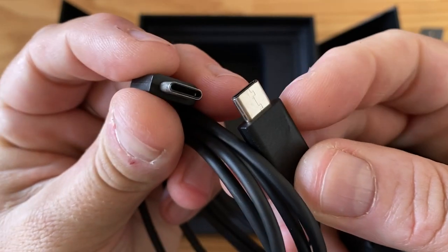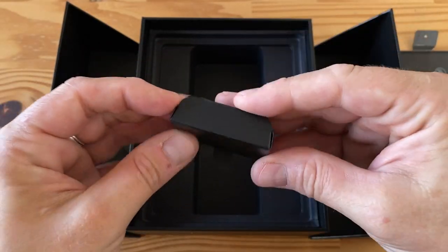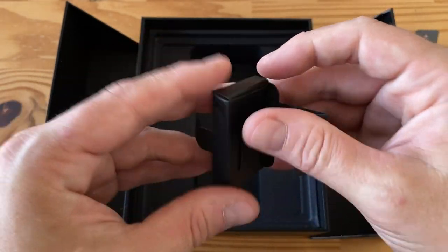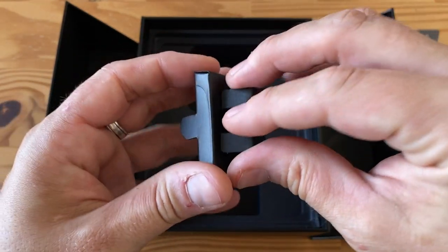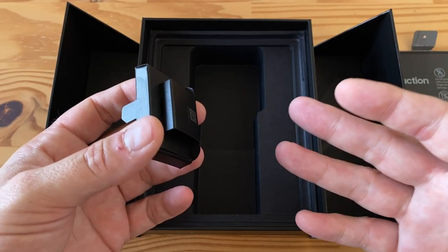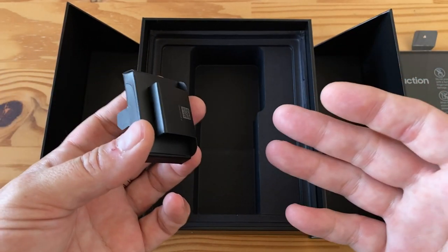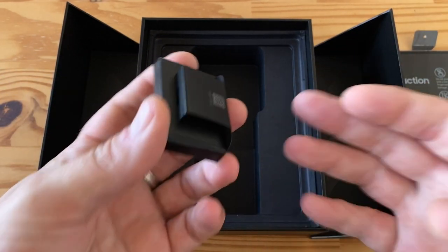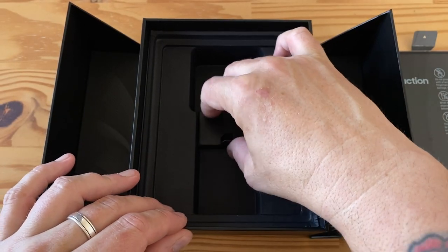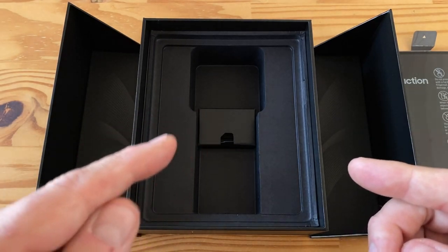Interestingly, earbuds are not included this year — they used to be. Samsung now says you can order the earbuds for free; the nice earbuds that come with the Note, S series, and Z series aren't included in the US but you can request them. Also missing is the USB Type-A to Type-C adapter that used to let you plug an old cable into the Type-C port to transfer everything. That's it for the box.